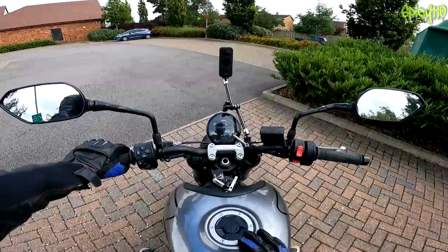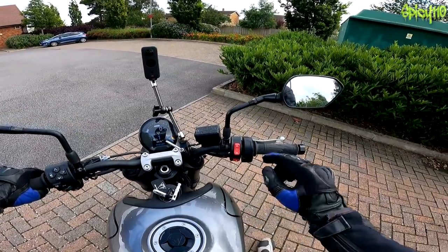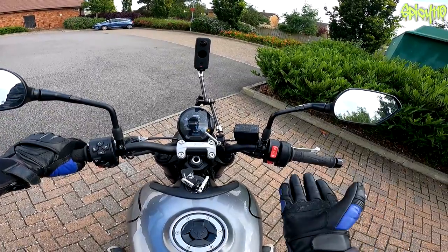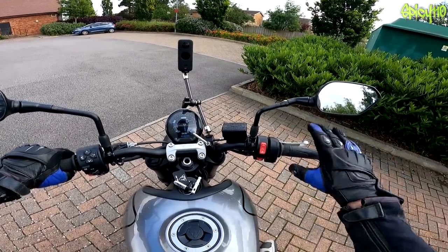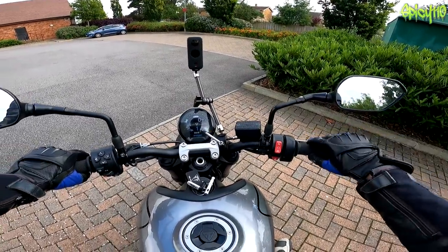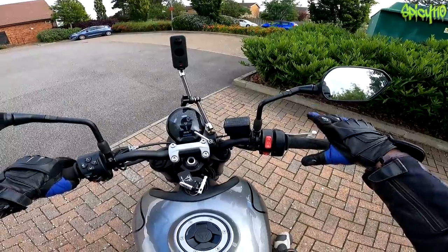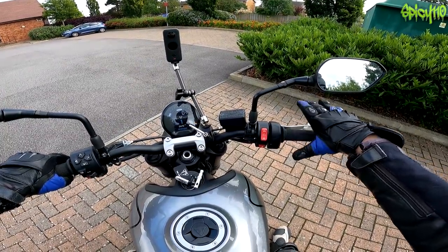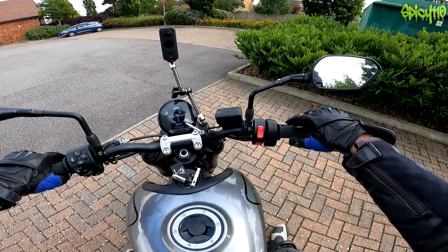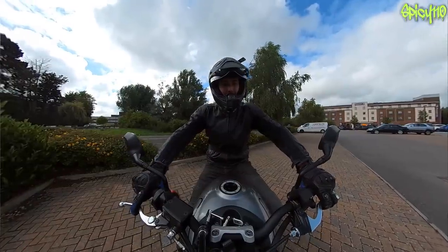This is one of the cheapest Triumph bikes in recent years, aimed at the A2 market. I've already noticed a few oddities — there's a kind of delay on the throttle at lower revs. If I twist it and let go, you can see how the revs continue to rise. It's just a little bit weird.